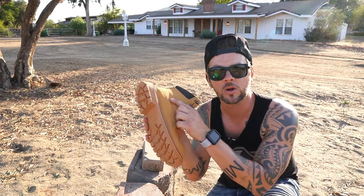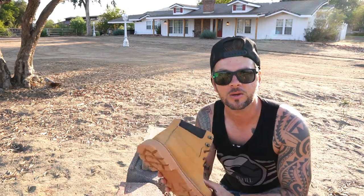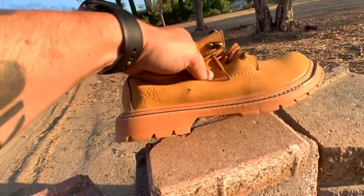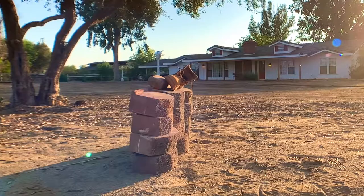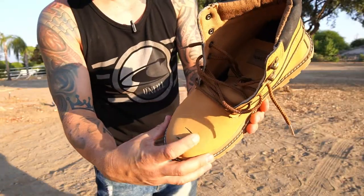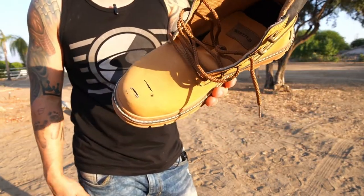What we're gonna do now is get a BB gun and try to shoot the leather to see if we can penetrate through it and see how tough the leather really is. So far this boot is just taking a beating and it keeps on kicking. It just pierced the outside of it but it didn't make it through the inside at all. It hit the steel toe but it didn't penetrate it at all. Wow, this thing is dope.